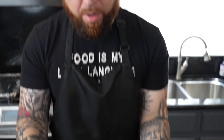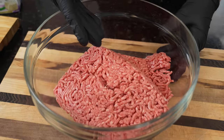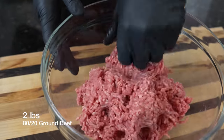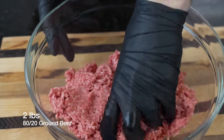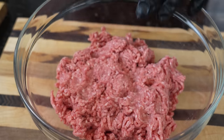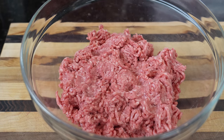First things first, we've got to prep our meatballs. Today we have two pounds of 80-20 ground beef. If you want to use pork, chicken, or turkey, that's totally up to you, but I would recommend not using the super lean stuff.